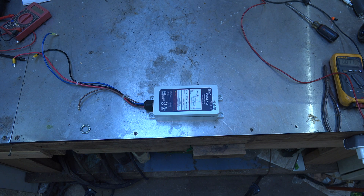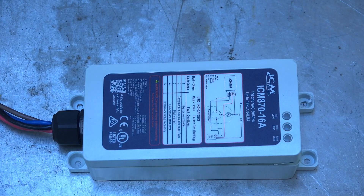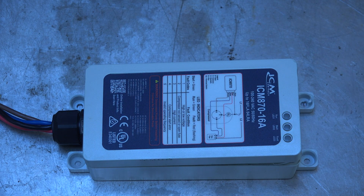This is an update on a soft start control. It's usually installed when you have a power generator or sometimes solar — they don't like the excessive amp draw that compressors have on air conditioners and heat pumps. If you put a soft start in, it reduces that initial draw. This one is made by ICM, it's the 870-16A, and it failed — just about a year after it was installed.